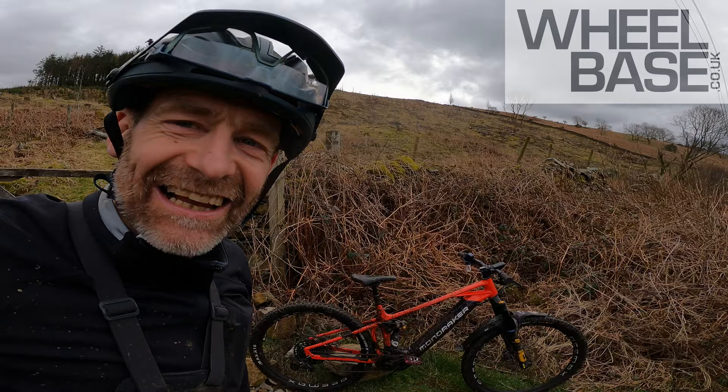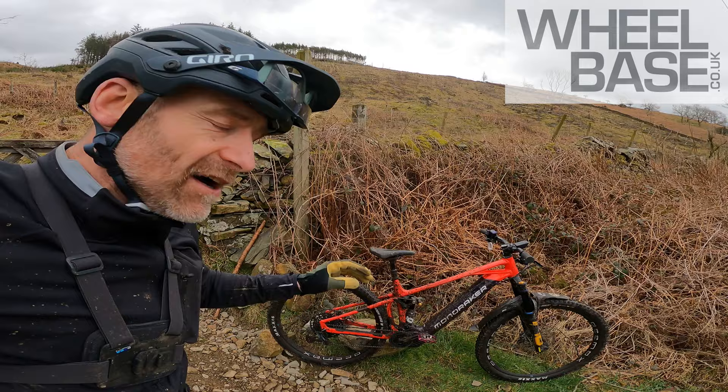He was loving it and he wasn't on an e-bike, but he was on a Mondraker. Maybe that's the key. I've certainly absolutely loved this Crafty XR today.